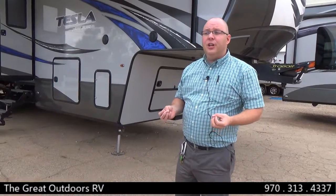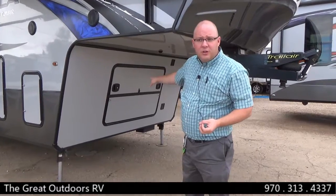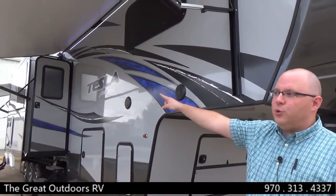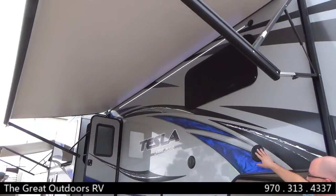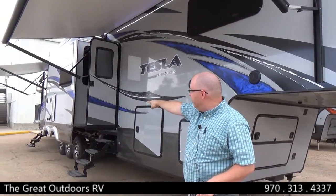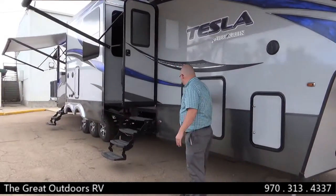Now, that's just a little bit of the quality of the Tesla product. On the outside, they are feature loaded. In this compartment right here, I have a 5.5 Onan generator. Directly to my left is a Trail Air suspension pin box that absorbs a lot of the up and down motion as you're driving down the road. You have two electric awnings on this coach with LED lights beneath, outside speakers controlled from a console on the main slide, and four steps instead of three up to your main living area.